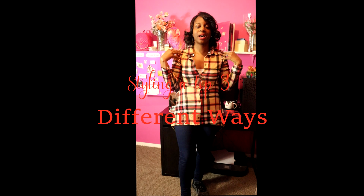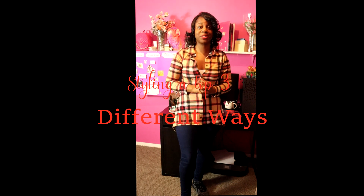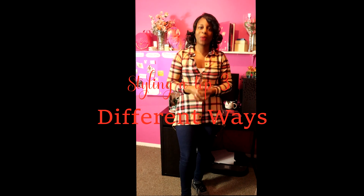Welcome to another video! Today I'm going to show you how I styled this top with a few different bottoms, so if you're excited to see what I come up with, keep on watching.